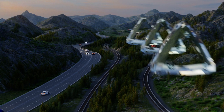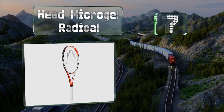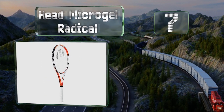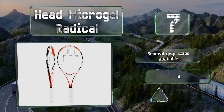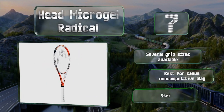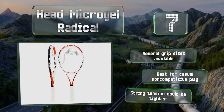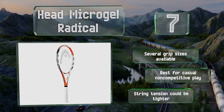At number 7, the Head Microgel Radical might be a good choice if you're struggling with your ground strokes. The head is filled with a material that compresses on impact to distribute the load around the frame uniformly, giving it a rock solid feel and precise control. Several grip sizes are available, but it is best for casual non-competitive play and the string tension could be tighter.